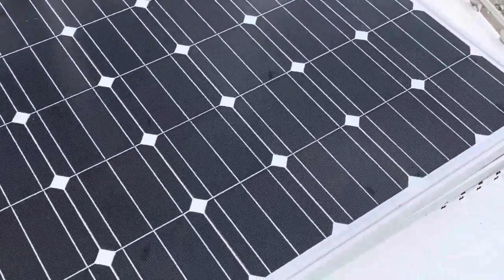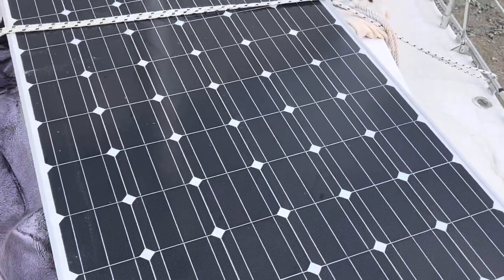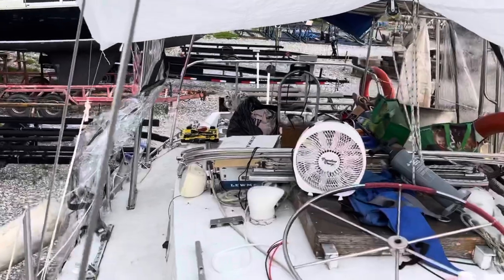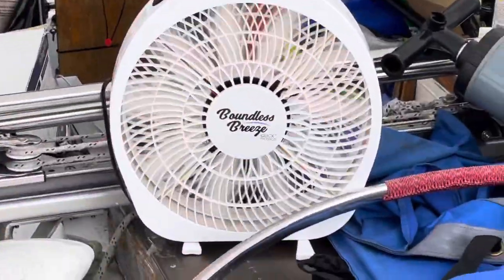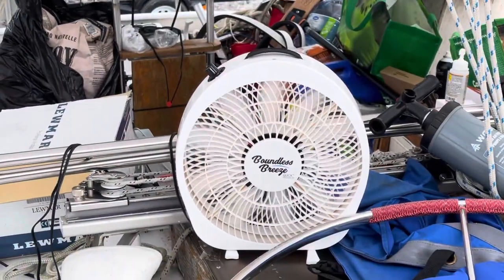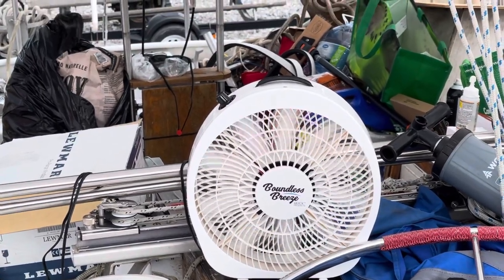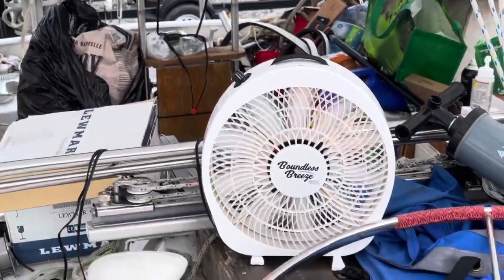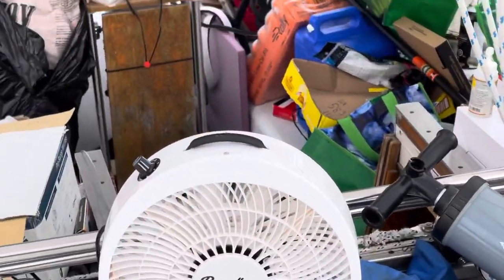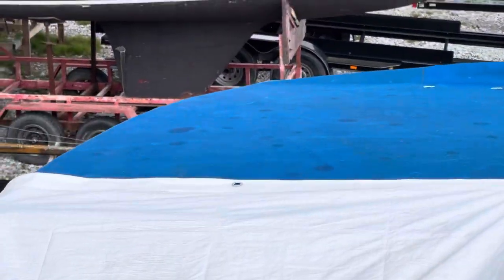Depending on time we may get the monster solar panels up on the roof. By the way, if you ever need a 12-volt fan for an RV, car, or SUV — Boundless Breeze fan. If it's not a windy day, that thing would almost push this boat. Not really, but they're great fans — Boundless Breeze.